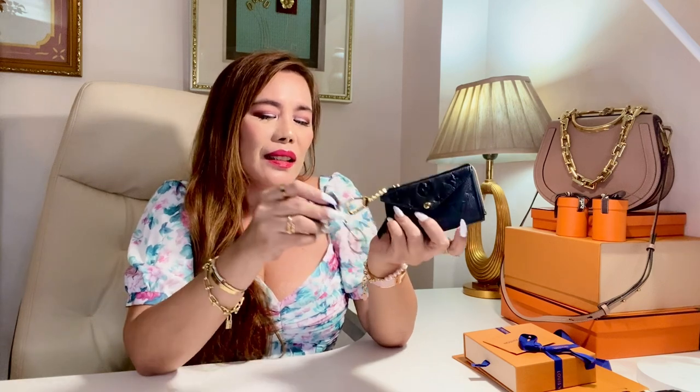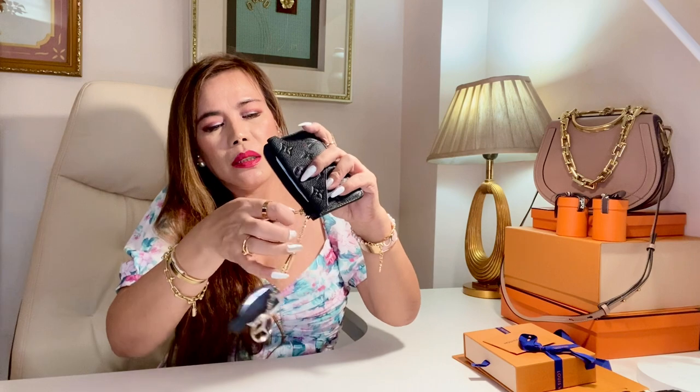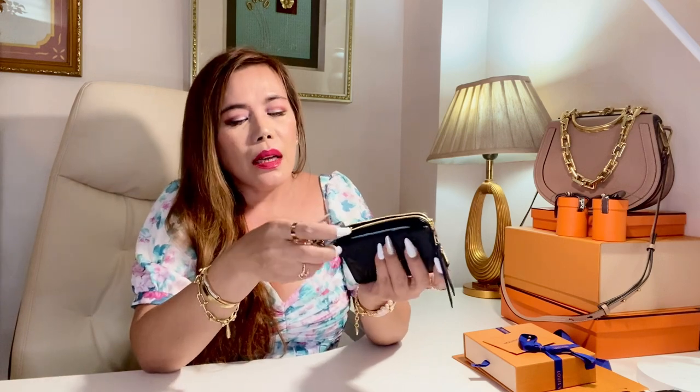This Recto Verso card holder is made in France. I have here stuff that I would definitely want to put in it — these are the things I normally carry on a daily basis. I have here a key fob. I'm not really taking any keys with me every time because I don't have to — only my car key or key fob, which I hook right here. I tried to put it inside but it's bulky because of the keychain, so probably if I remove this it will fit. But I don't want to stretch the leather too much, so I'll just carry it like this.